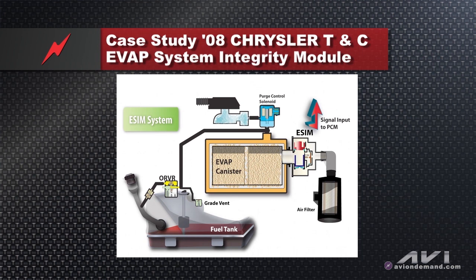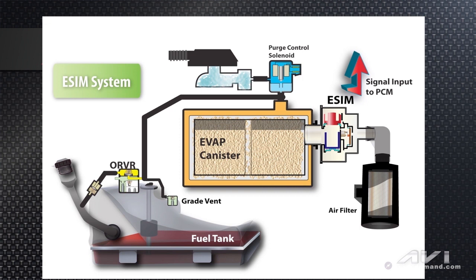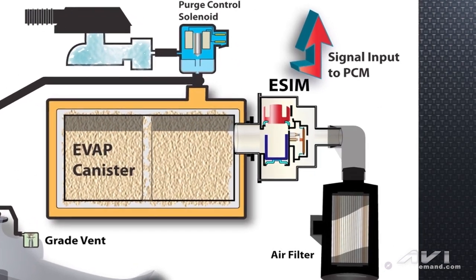What Chrysler did in 2007 model year and up is they went to a new type of evap system called ESIM — Evap System Integrity Module. As you can see in the PowerPoint picture, the ESIM module is bolted right to the side of the canister, and it has to be mounted perfectly vertical. Inside the ESIM module is a vacuum switch.